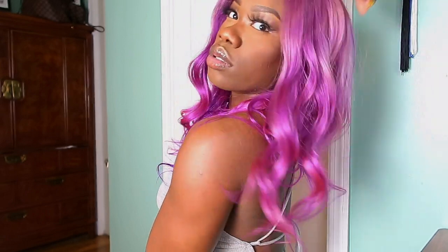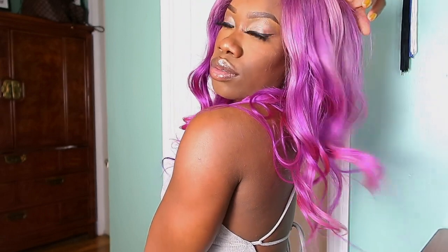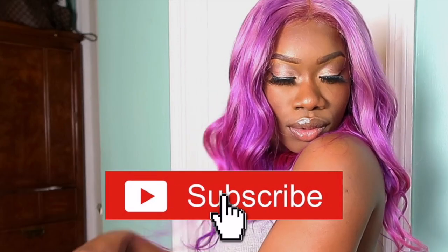Hey YouTube family, this wig is giving me so much life right now. If you guys want to see how I got this beautiful purple multi-dimensional color, I'm going to need you to keep watching. But before we get into this video, I'm going to need you to go down below and click the subscribe button and join this family. Stay tuned for all this slayage.